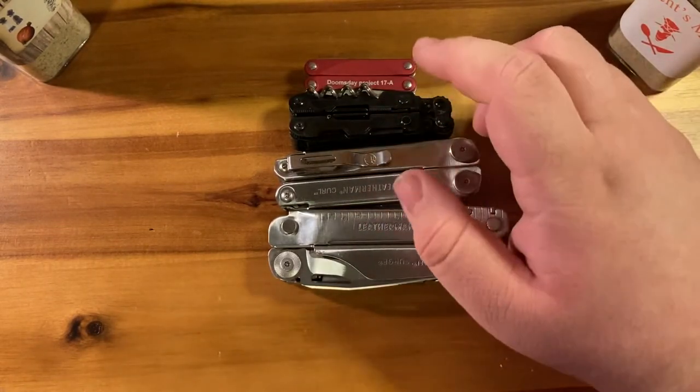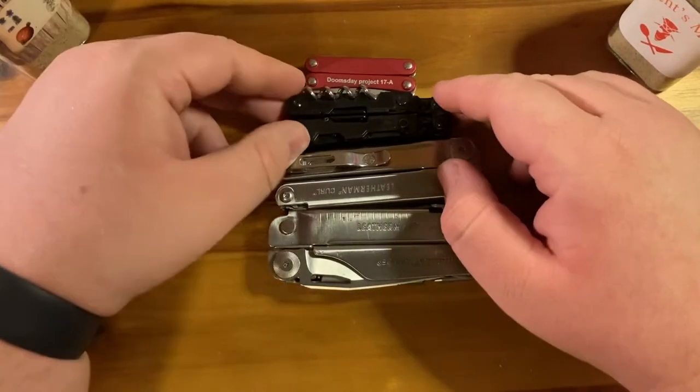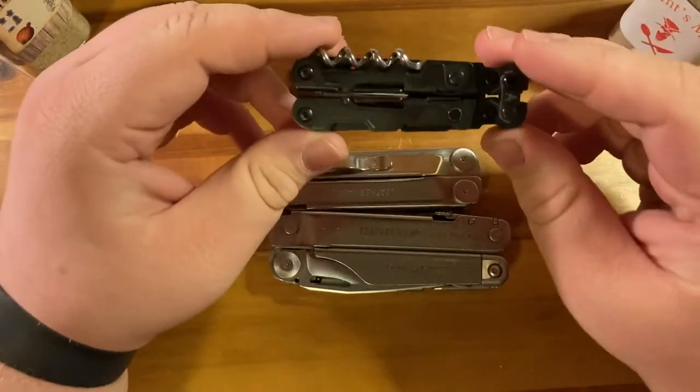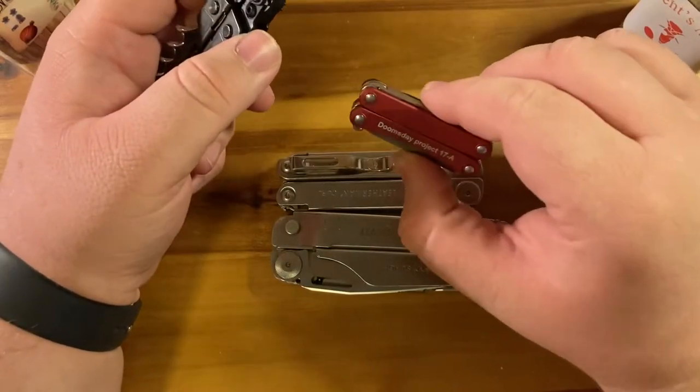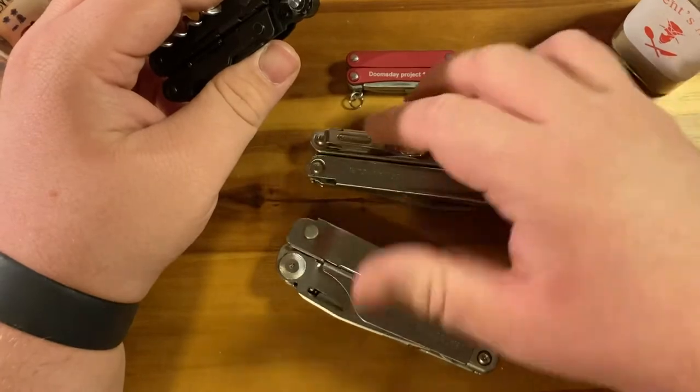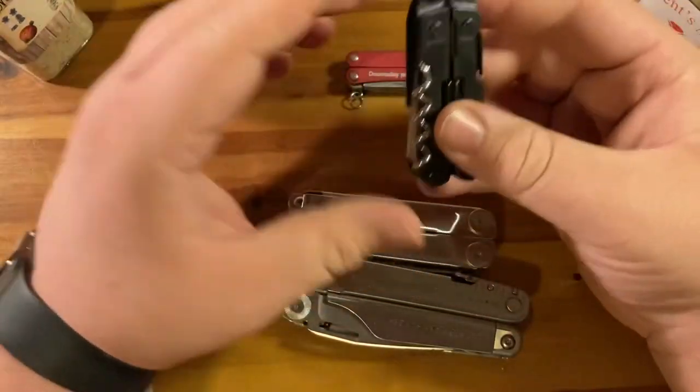The thing is that this tool is much more useful than a lot of other tools in its range. It outclasses the Squirt in every way and yet it's not as big as the Leatherman, and with that it's a little bit lighter.